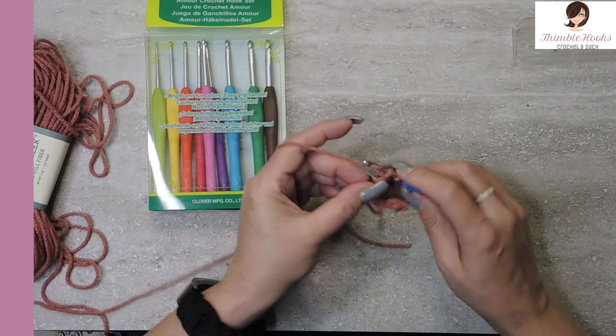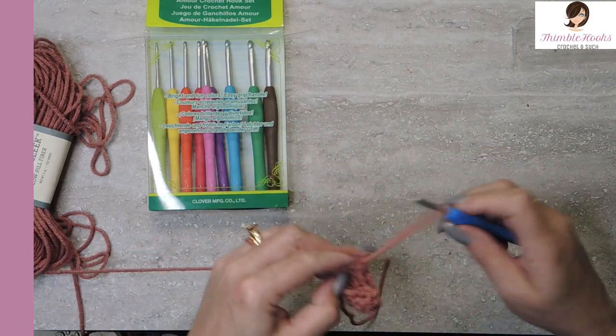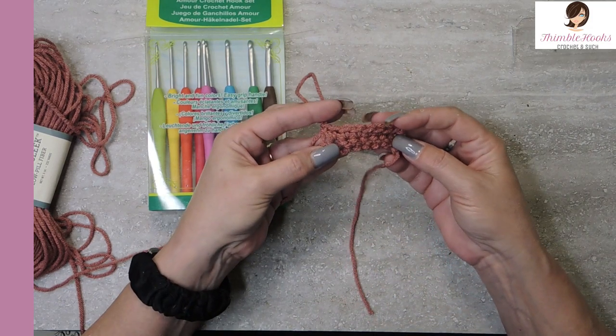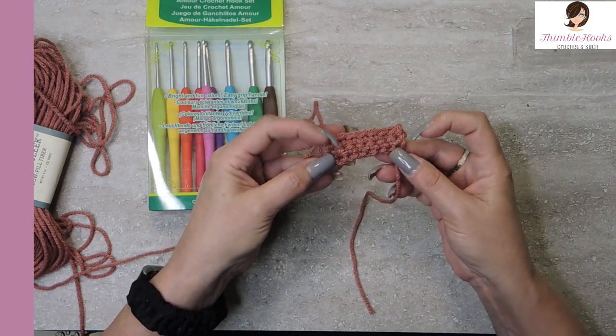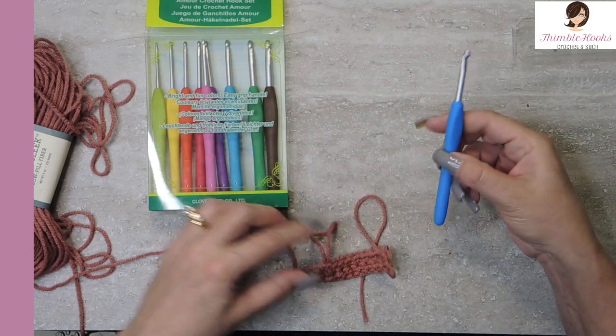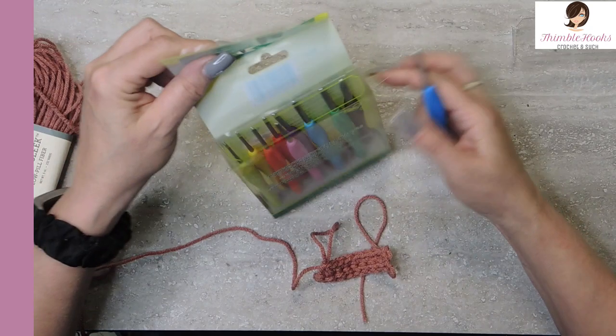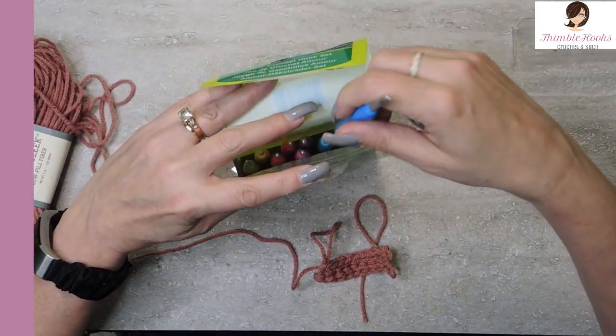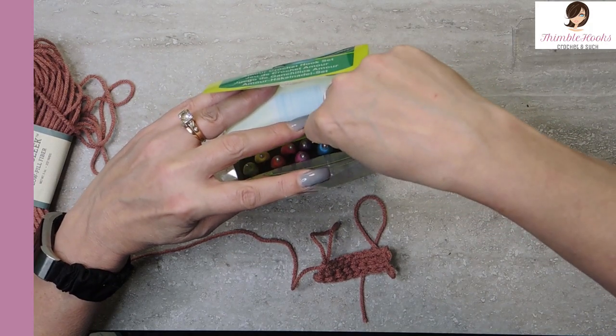Look at that — yeah, this works up great. I like that one very much. Nice and even, nothing crazy — this is a nice hook. Let's grab one of the other ones randomly. Lost a point for not giving me a real box, Clover people.